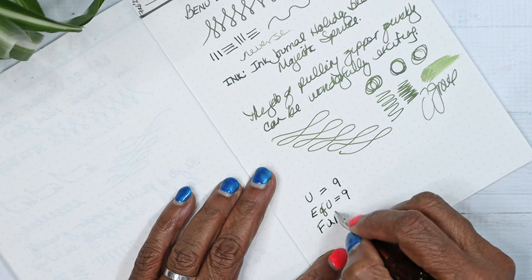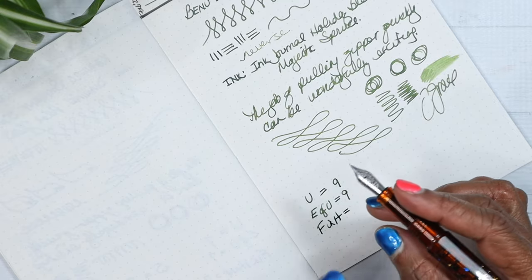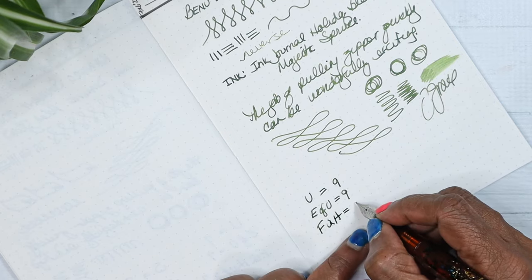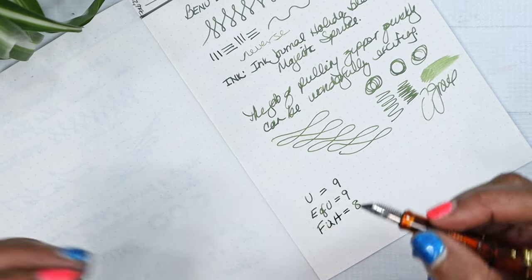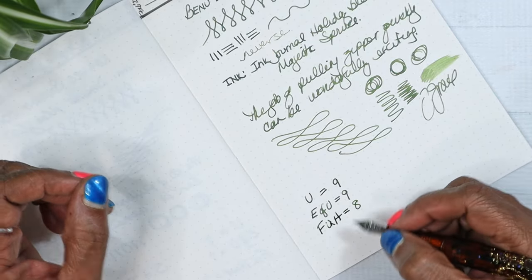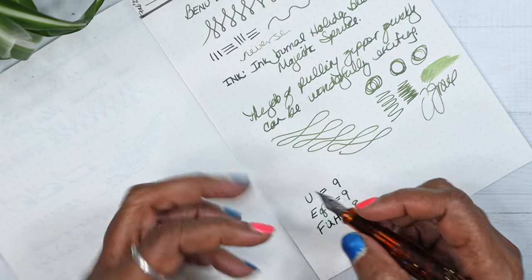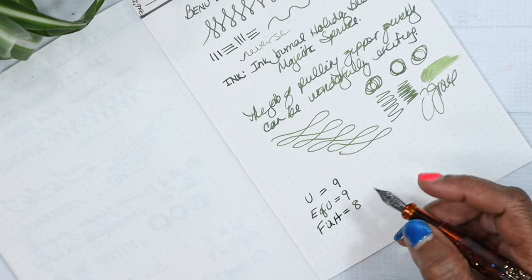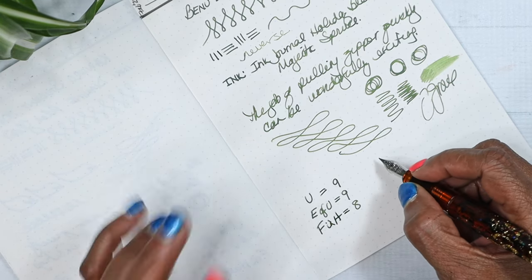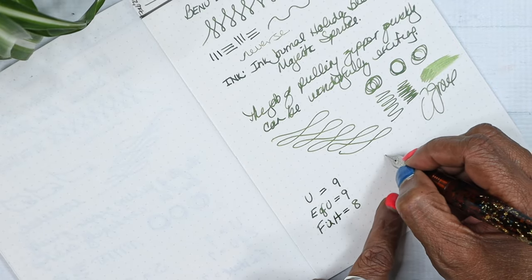Feel in hand — there's something different about how my hand feels with it. I'm going to give this an eight, because it feels good, but that posting is just ridiculous. I don't know if it's the size of my hand, but making the pen that long when posted is a lot. We'll keep feel in hand at eight — could change over time.